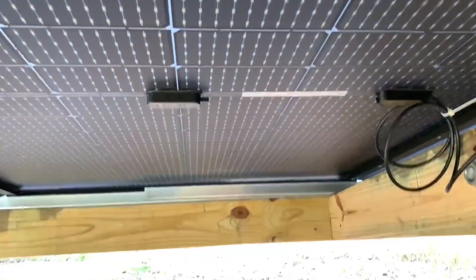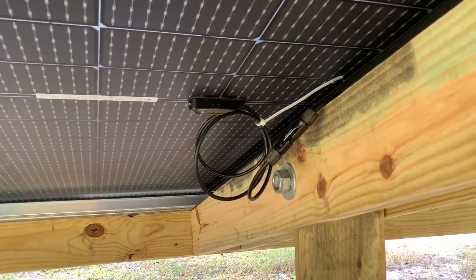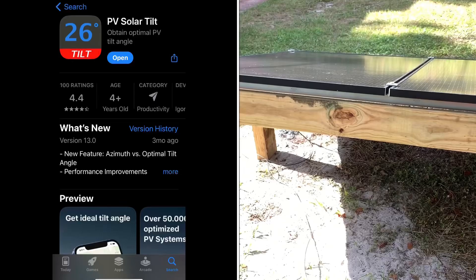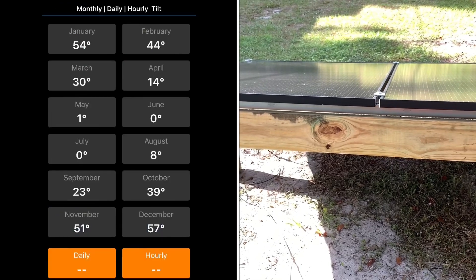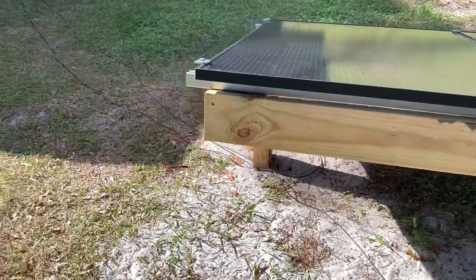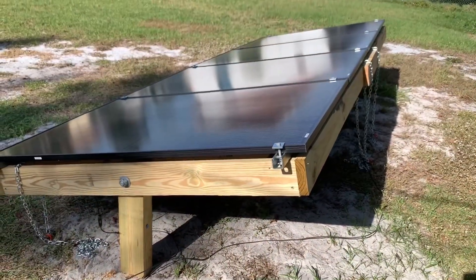You can see where the super strut pieces overlap — I just kept them close to each other. This is working really, really well so far, very sturdy. There's an iOS app that gives you the ideal tilt for your panels at your geographical location — I'll put that on the screen. There may be an Android version too. I'll also show you the device I use for measuring tilt; you can use your phone but this tool is better.